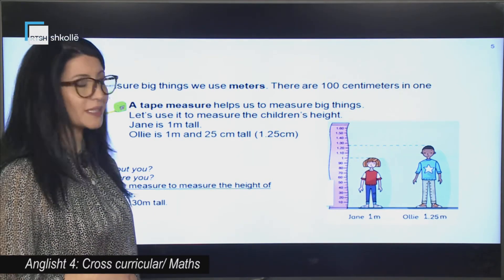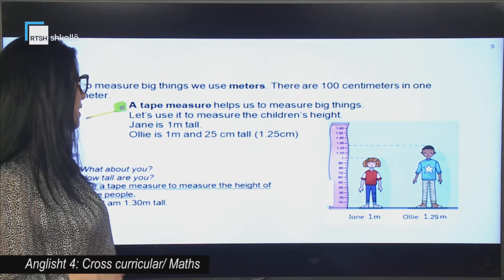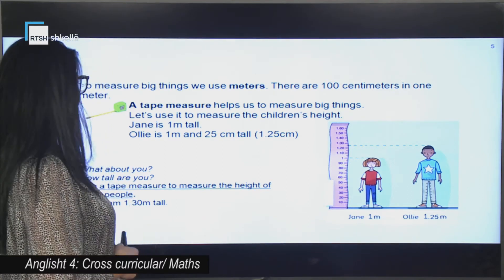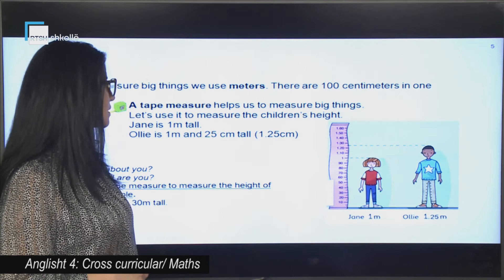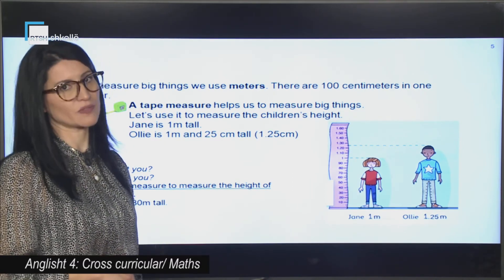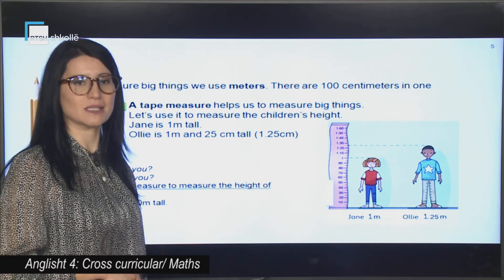Ne i matim gjërat e mëdha — pra për të matur gjërat e mëdha, ne përdorim metrin. Ka 100 centimetra në një metër. Çfarë është një tape measure? Ky këtu është një metër shirit. Pra një metër shirit na ndihmon ne të matim gjërat e mëdha. Le të përdorim atë për të matur gjatësinë e sinit të fëmijëve. Jane është një metër, ndërsa Ollie është një metër e 25 centimetra.